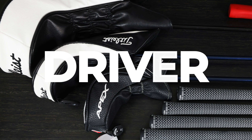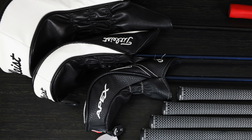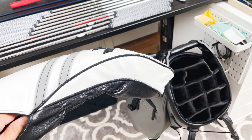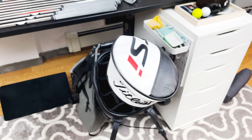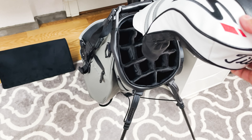So let's start with the most important club — or at least to me — the driver. I slide the driver in the top to prevent it from clashing with the irons. The shaft is delicate and sometimes expensive. If you have a customized premium shaft, you don't want to take any chances on the iron scratching the shaft.